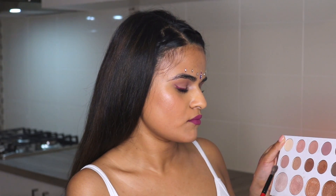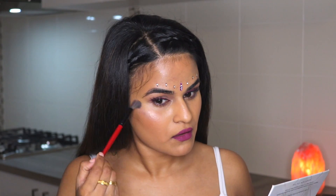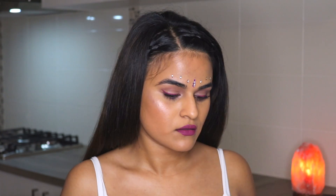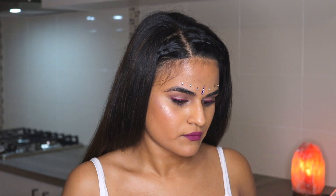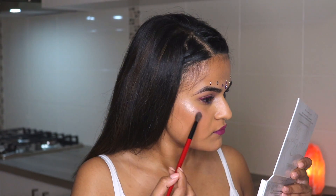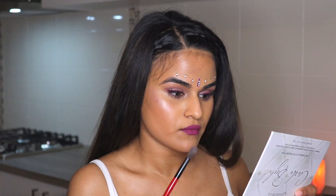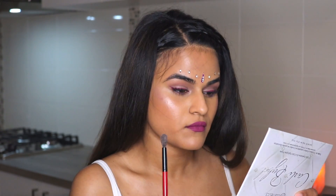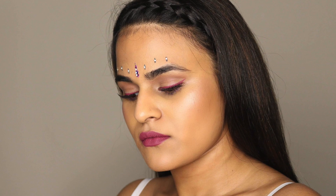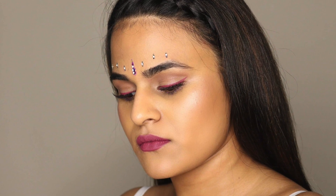Finishing off the makeup look, I'm popping on some highlighter using the Kali Bible palette, mixing two shades together. I wanted the glow from the highlighter but also the undertone and color from a purple eyeshadow — I think that complements the eyes really well. I'm just popping that everywhere. I hope you guys enjoyed this makeup look — let me know what you think in the comments below, and I'll see you in my next one. Bye!